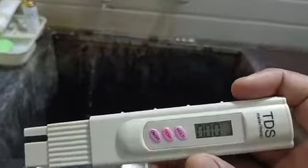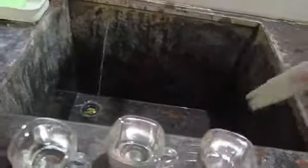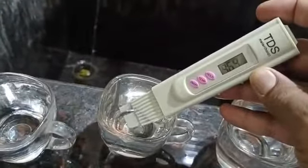First, this is manzira water. This is 317 TDS. Next, this is bore water. This is 969 TDS.